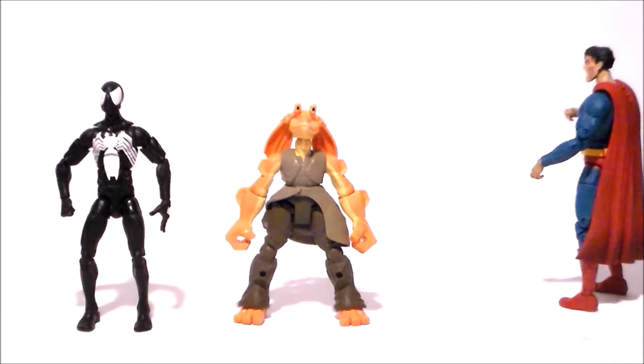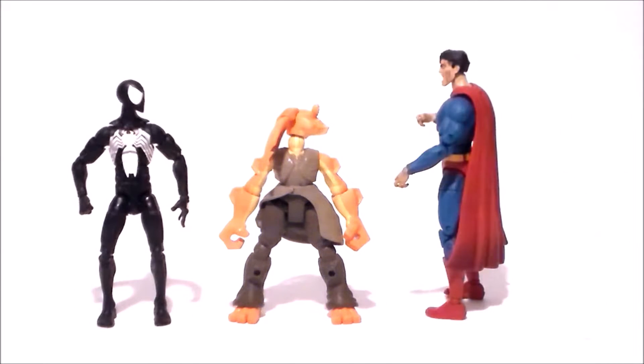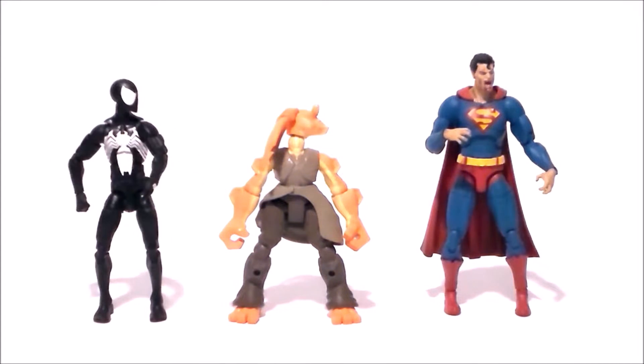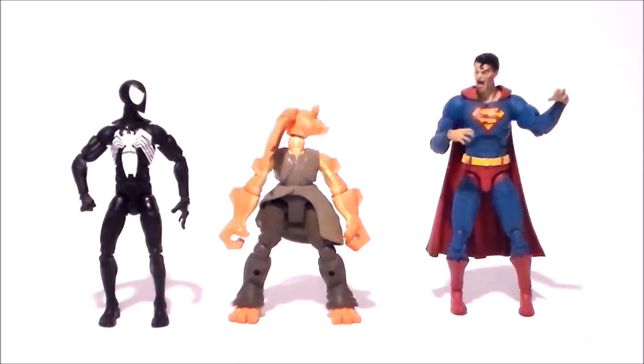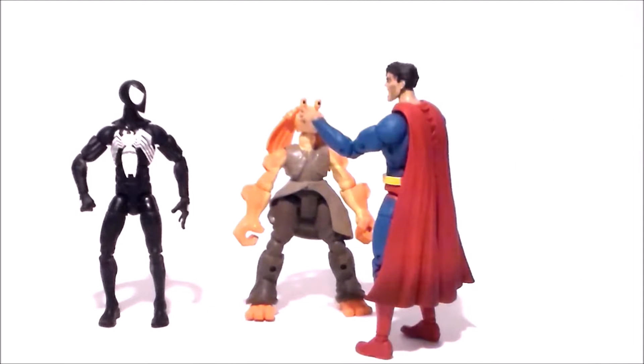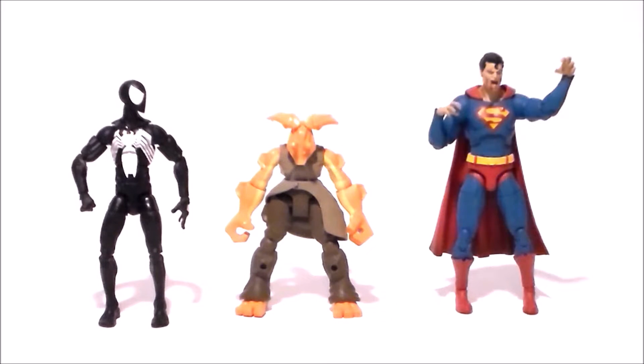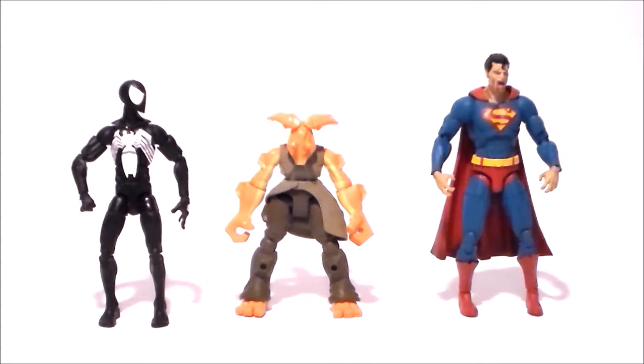Brains! Must eat Brains! Bruh, Zombie Superman is gonna fuck you up. Must eat Brains! No, help me! No Brains, gonna starve! You kill a zombie every year. You suck!